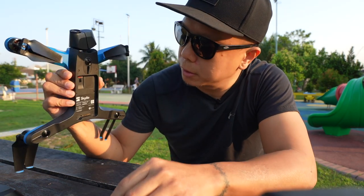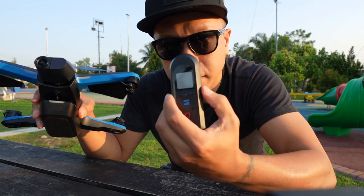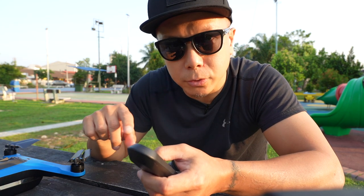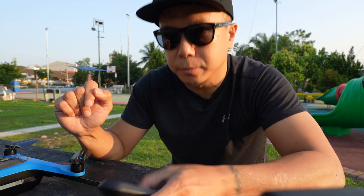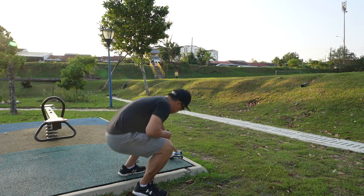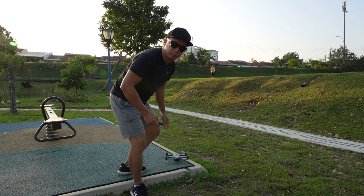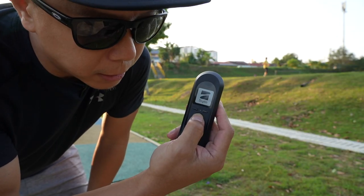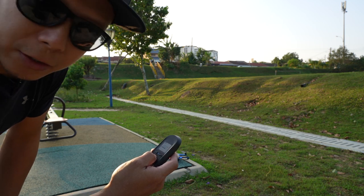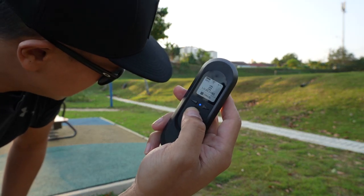Take off the gimbal lock and attach the battery — it goes on magnetically. Here's the Skydio beacon. For today's flight I'm going to try taking off from the ground and also launching from my hand. Turn on the beacon by holding down the Skydio blue button — that's basically it, and it's ready to fly. Starting Skydio 2 — hold, 3, 2, 1 — and it's off.